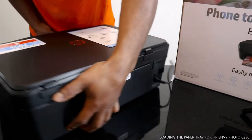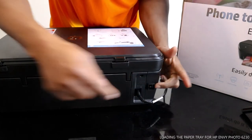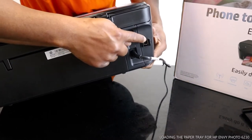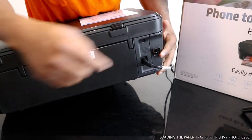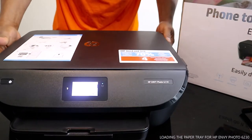Now moving to the back — here is the power cable. This part here is for you to connect the USB cable to your PC. But this printer doesn't come with the USB cable, so I've put a link to get the USB cable from Amazon.co.uk.